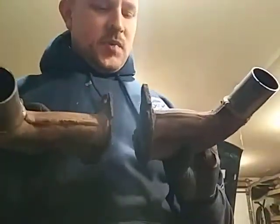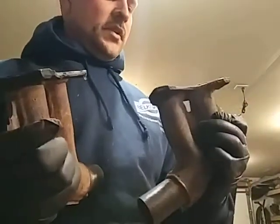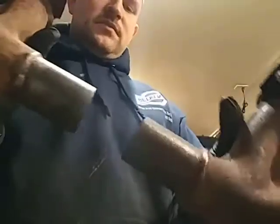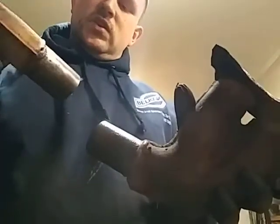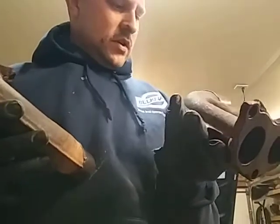I cut apart these two pieces of an EJ25D stock exhaust manifold, just to be able to mate it to the current system. I've sanded these down the best I could. We're gonna see how good I can weld paper! Excited!